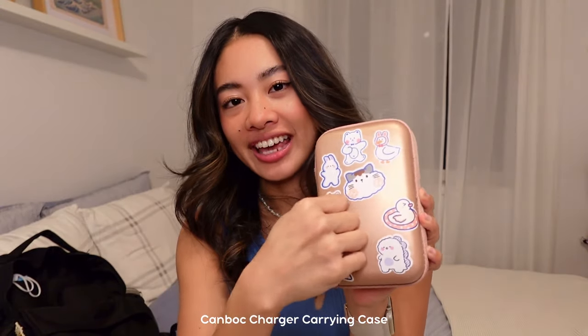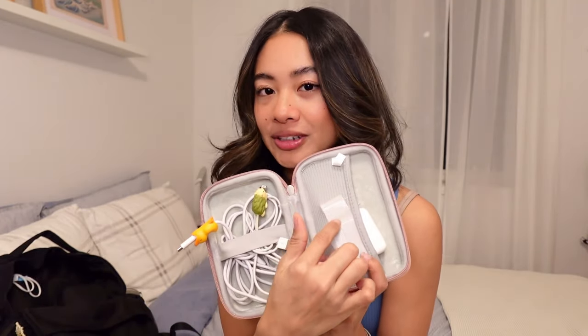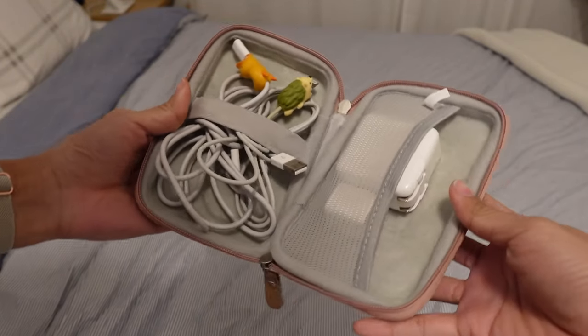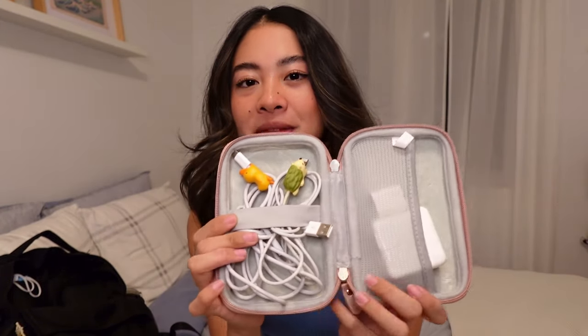So inside the main pocket, let's start off with this hard shell case that I use to hold all of my chargers. This has come in clutch so many times. If I'm in lecture and my iPad dies, or I'm in a cafe and my laptop dies, I always want to make sure that I have chargers on hand. I decorated it with stickers just to identify that it's mine. Inside, there's a little elastic band that holds all the wires and a mesh pocket for the adapters — my iPad and laptop charger as well as my iPhone charger. I also have little cable bites on the ends of all my wires to protect them from fraying.